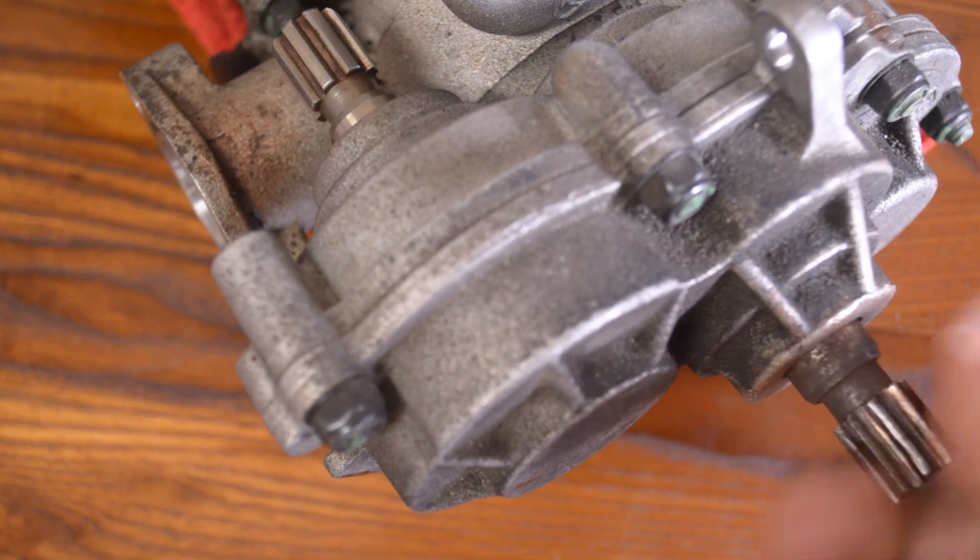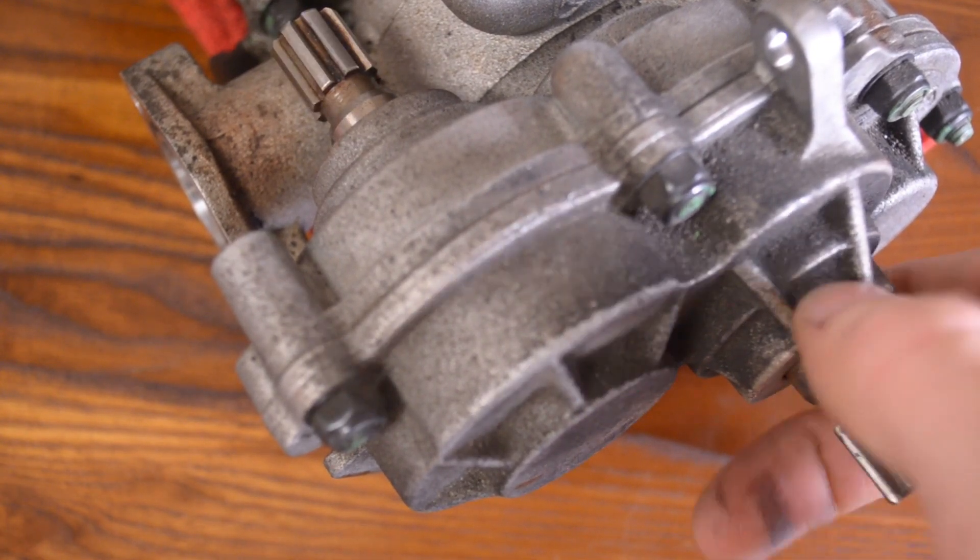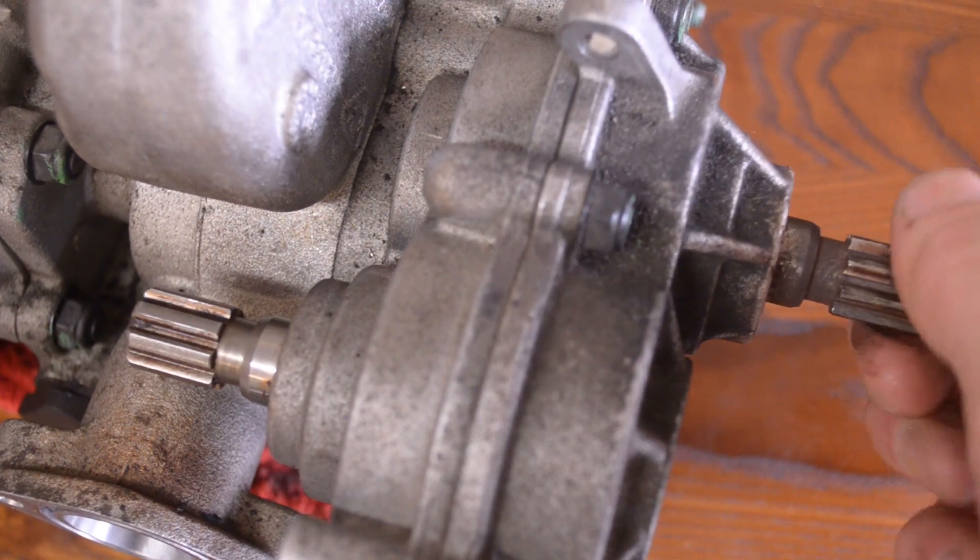You can remove the oil pump with the engine in the car, but today I'm going to show it to you with the engine out of the car to clear up any sort of confusion that you might have.